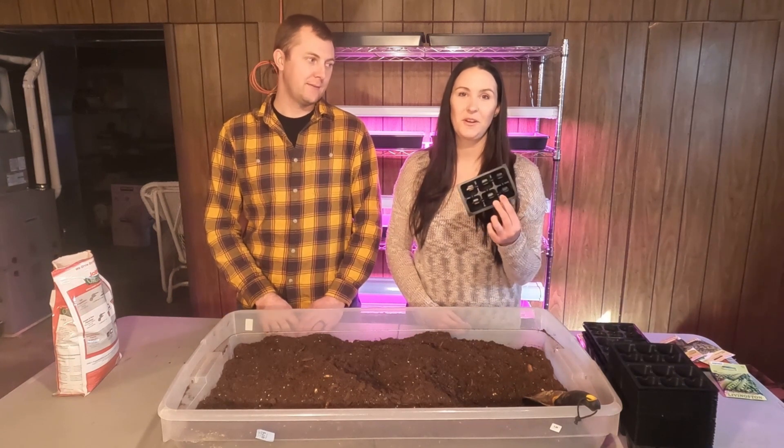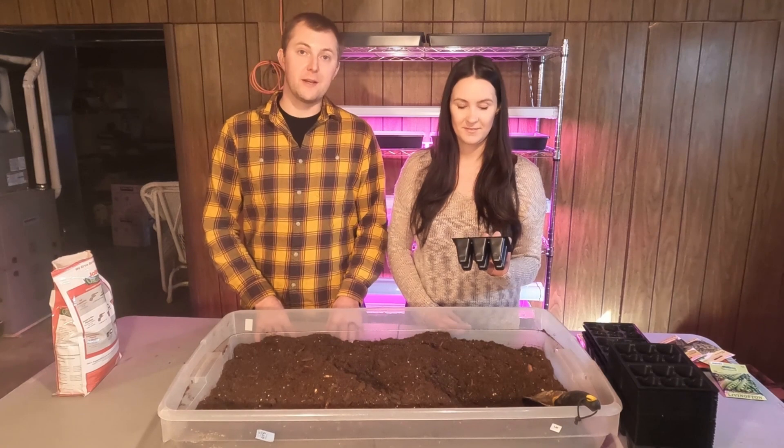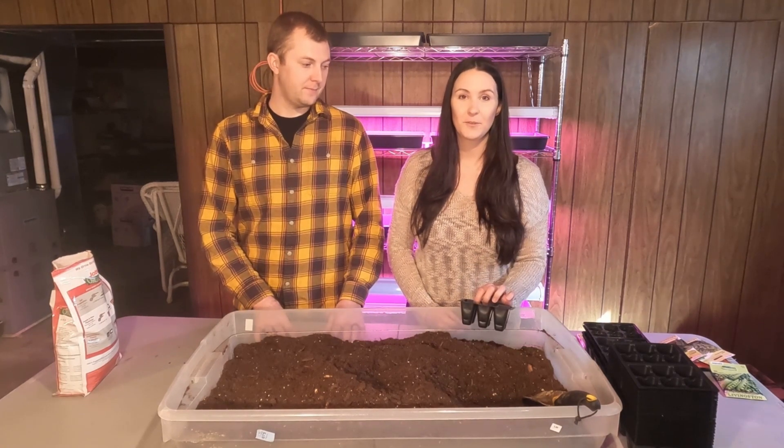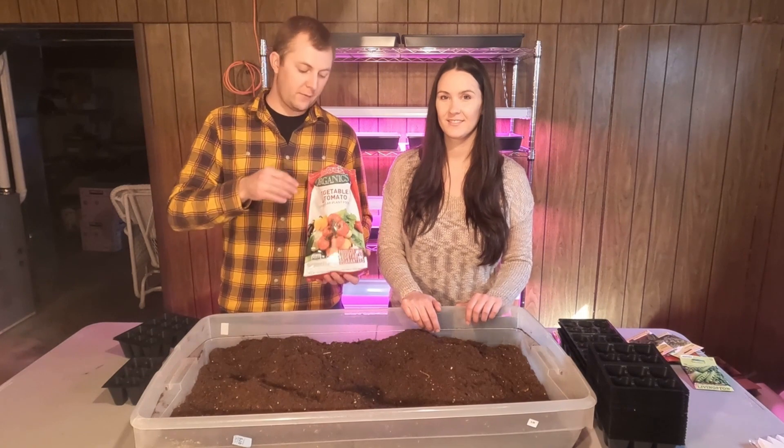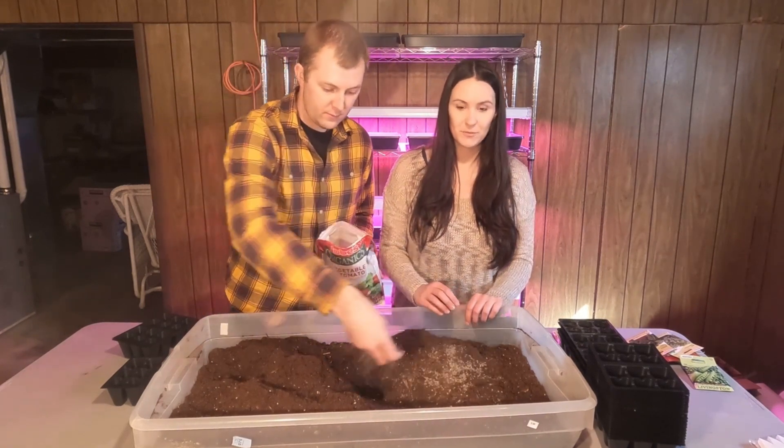We've got some cells here that we're going to be filling with some dirt. This is our own mixture of dirt that we've put together. We'll be adding in some organic fertilizer to this as well, especially made for vegetables and fruits.